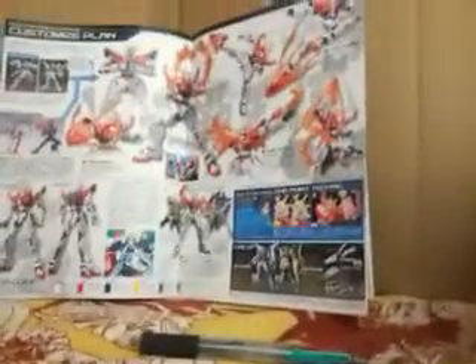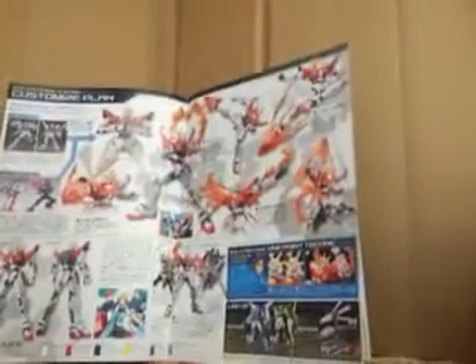You can get the Lightning Gundam and the Winning Gundam in November and December respectively. Continuing on the Build Fighters lineup.